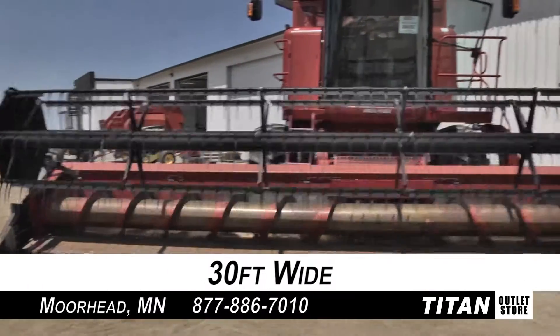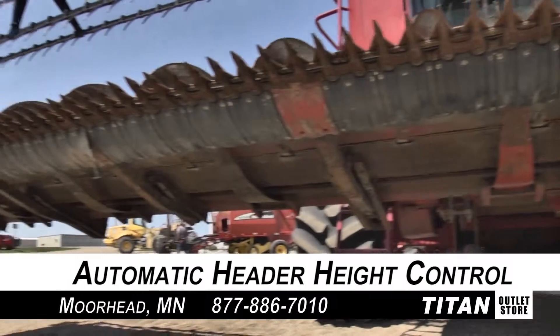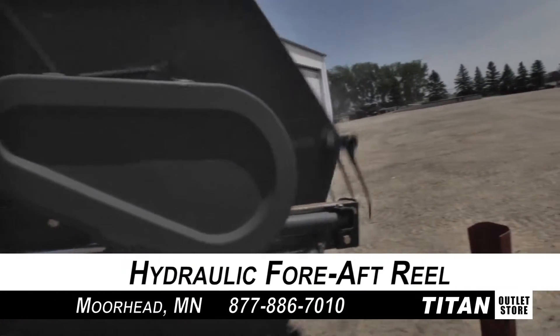First off, the overall width of this Case IH-1020 is 30 feet wide. This flex header features automatic header height control, along with automatic reel speed, and hydraulic fore-aft reel adjustment.